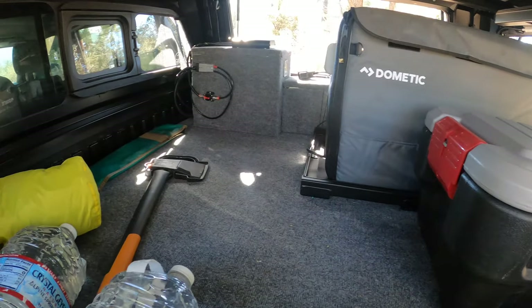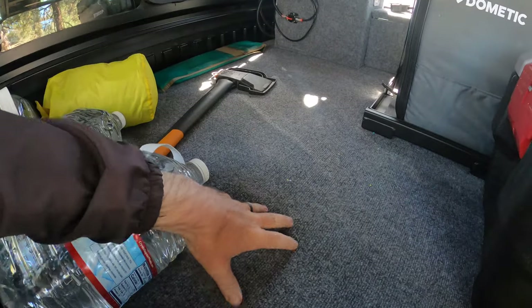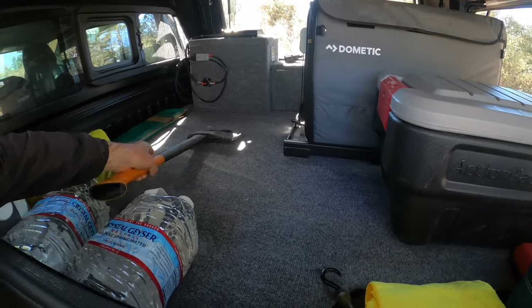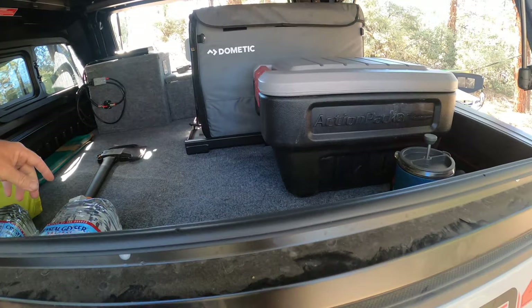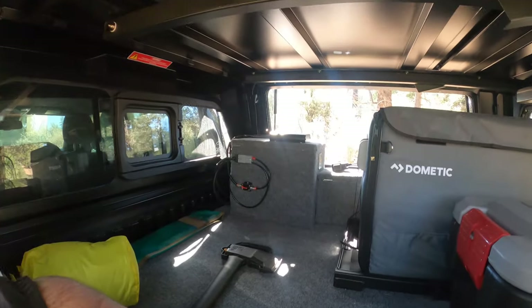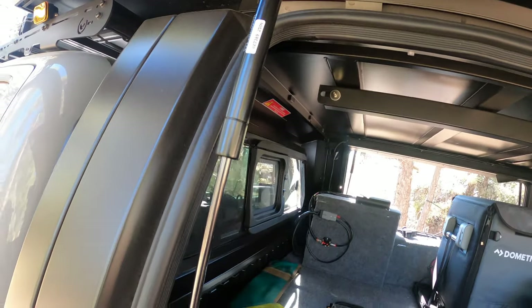I have a deck system in my truck which allows the platform to go a little higher, so reaching in and grabbing something isn't that difficult. Maybe if you're shorter with a lifted truck it's a bit harder — I have a three-inch lift on mine and I'm about five-nine. But it gives you a lot of space.